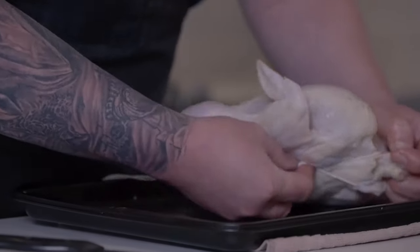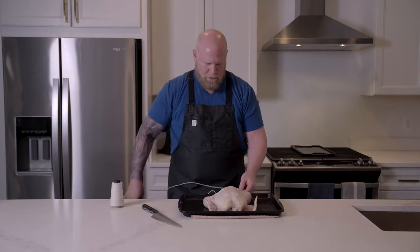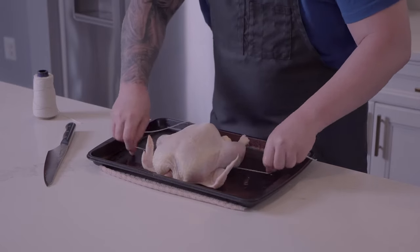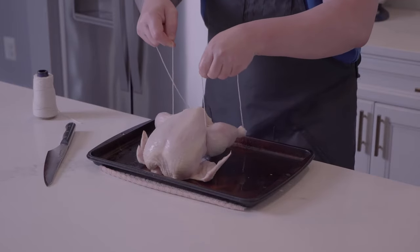We're going to hold it and just bring it under the chicken. Once you're under the chicken, you want to cross it over and just bring it up on either side of the chicken breast right in front of the legs.